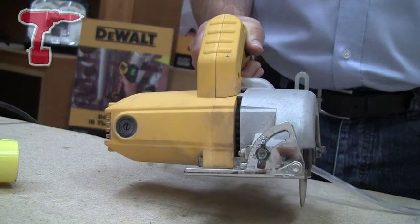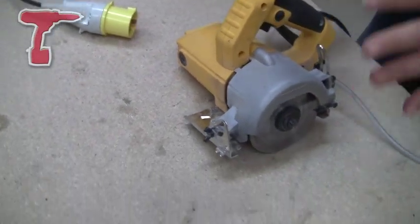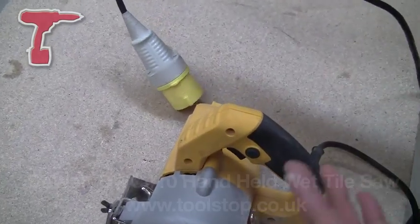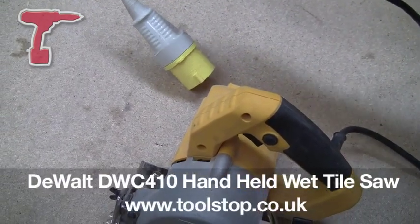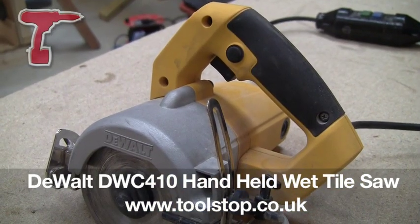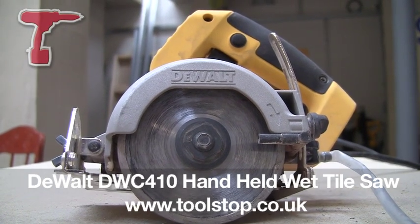It's available in 110 and 240 volt, and the power cable comes with this integrated RCD, because you may be cutting with water. It's the DWC410 handheld wet or dry tile saw from DeWalt, and it's available at TOOLSTOP.